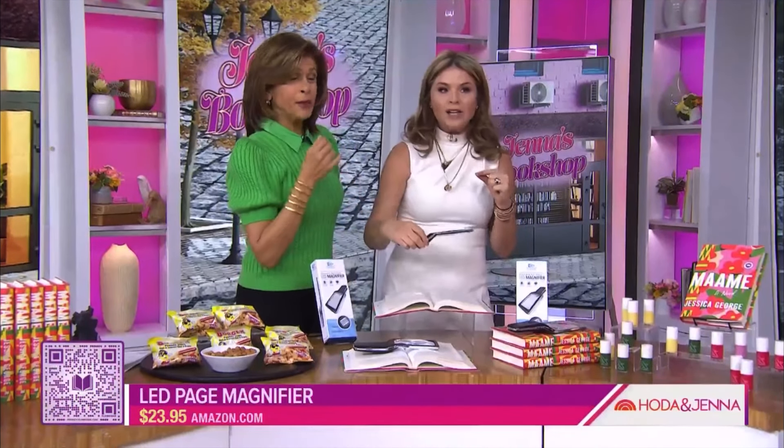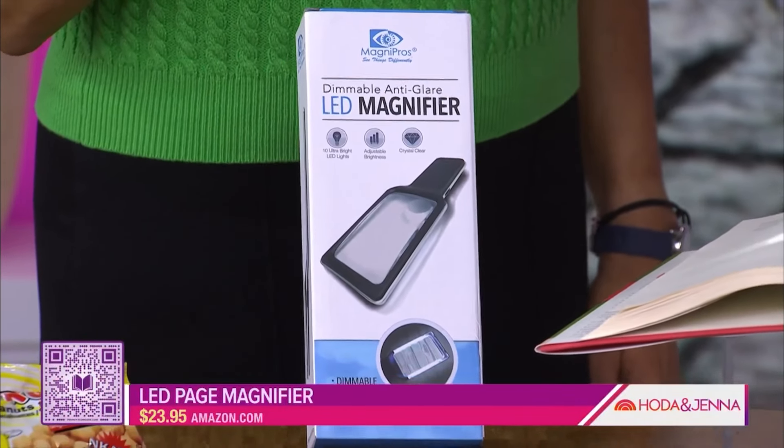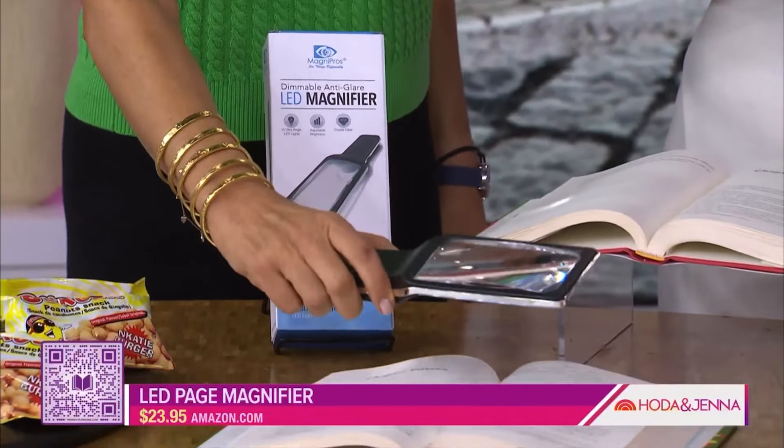I like this idea. If you don't want to wear your glasses when you're reading, you have a magnifier. This kind of reminds me of my old grandpa, Harold Welch. He always had a magnifying glass, but back in the day, in the 80s, the magnifying glasses weren't these fly.